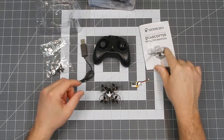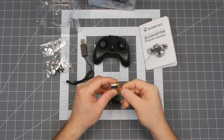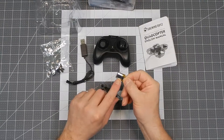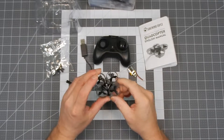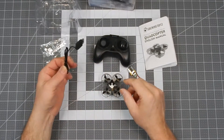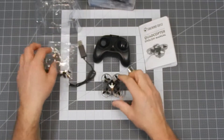It comes with a transmitter, manual, and a battery — which I'm assuming is a 150 milliamp, though anything on it is probably covered up by the label. Then there's the little quad itself, a USB charger, and four extra props.